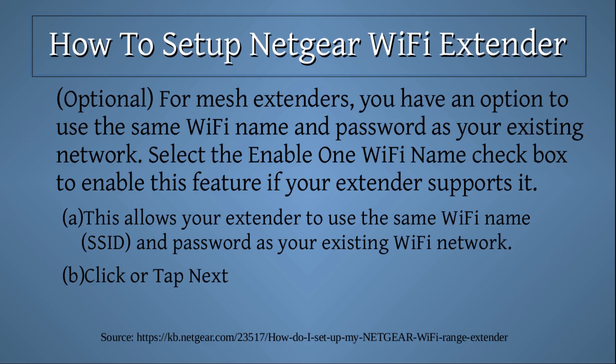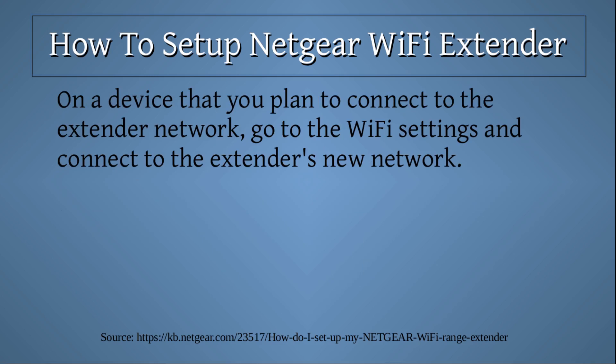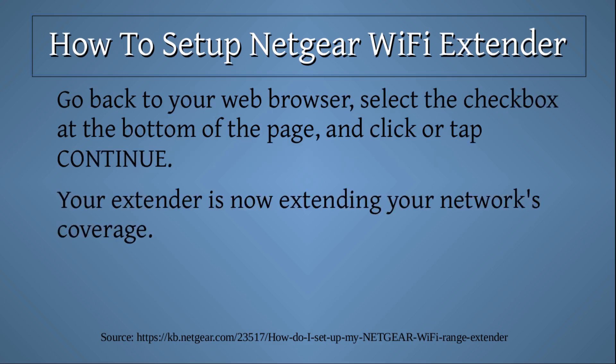Click or tap 'Next.' The extender applies your settings — this can take a few minutes. The extender displays the Wi-Fi network name or SSID and password for each of your extender's bands. Take note of these. On a device that you plan to connect to the extender network, go to the Wi-Fi settings and connect to the extender's new network. Go back to your web browser, select the checkbox at the bottom of the page, and click or tap 'Continue.' Your extender is now extending your network's coverage.